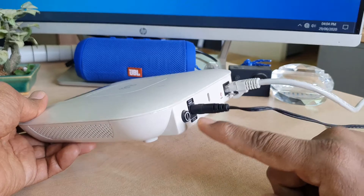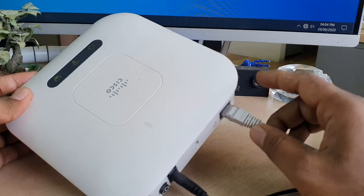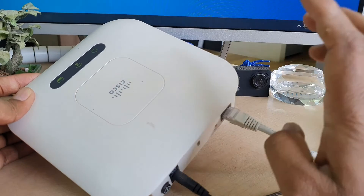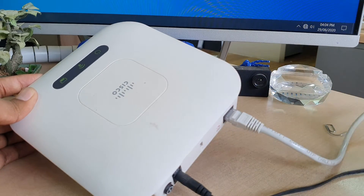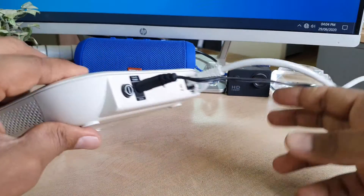We've connected the power jack and turned on the Cisco router. Then we connected this ethernet connection to the Cisco router, and the other slot was connected to our CPU or laptop, whatever you have.